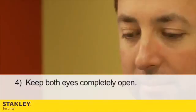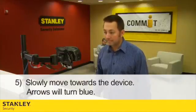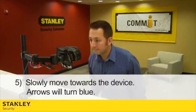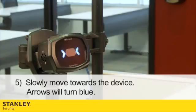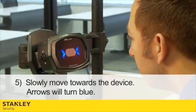Number 4: Keep both eyes completely open. Number 5: Slowly move towards the device, finding your eyes in the mirror as you approach. As you approach, the arrows on the side will turn blue.